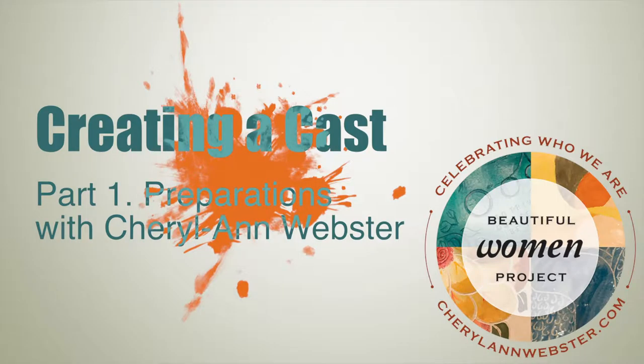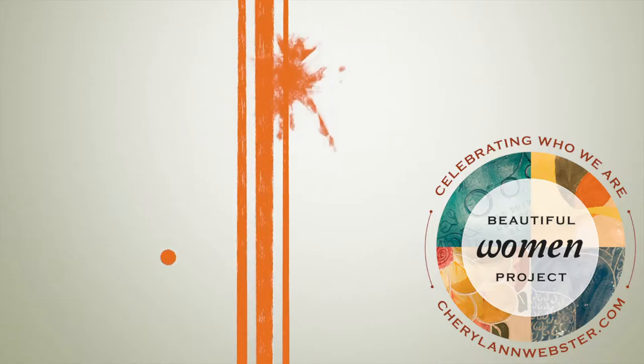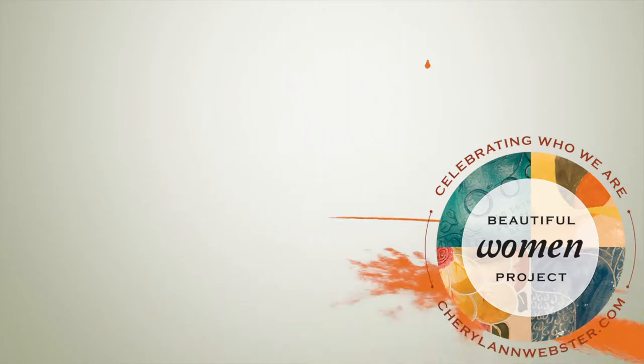Hi, I'm Cheryl-Anne Webster, creator of the Beautiful Women Project, and in this set of tutorials I will teach you how to create a plaster cast of a beautiful body.